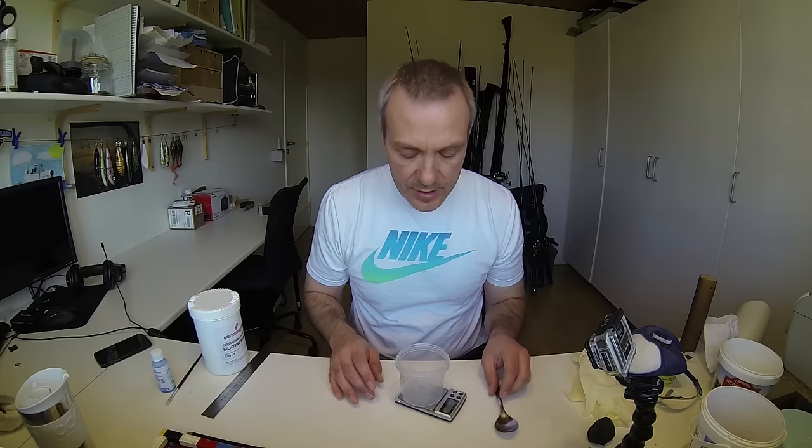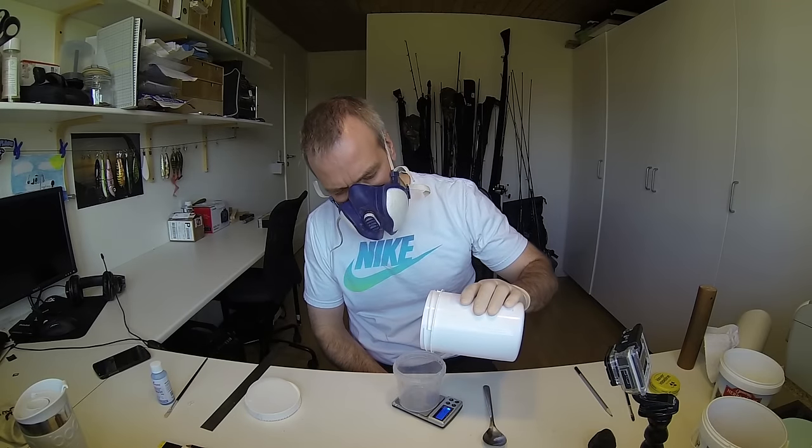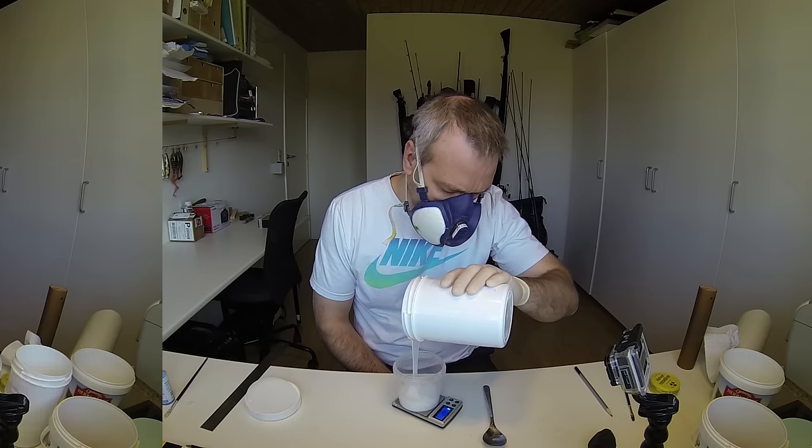When working with silicone and resin and stuff like that, it is always very important to make sure that you follow the safety precautions indicated by the manufacturer of the product. In this case I don't think that the silicone is actually hazardous, but still I would wear a mask and gloves when doing the mixing and handling in general. As the silicone mixes 100 parts silicone to 5 parts hardener, I weigh up 150 grams of silicone and 7.5 grams of hardener.